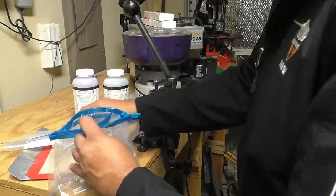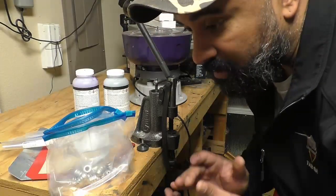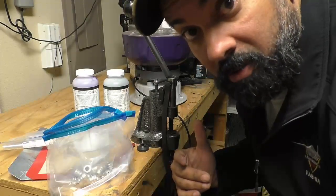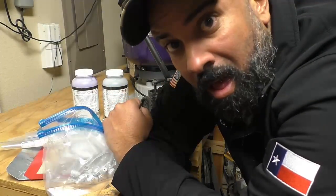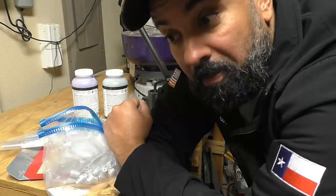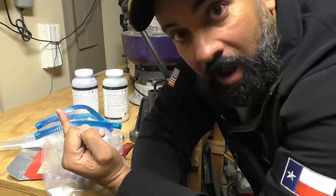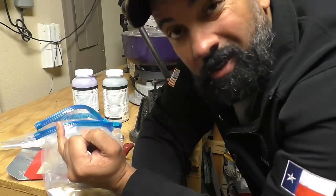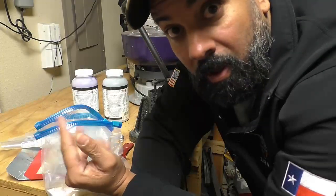People ask me all the time: Leon, why do you powder coat your slugs? Well, there are a couple of reasons. For one, it reduces leading in your barrel and creates less friction, so you're going to get a slight increase in feet per second and velocity. As far as accuracy goes — it depends on the load; some loads are accurate without powder coat and some are accurate with it. But I do it so I can color-code my loads to know at a quick glance what's what, two for less friction and a cleaner barrel, and three — it just looks cool.